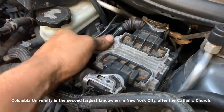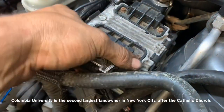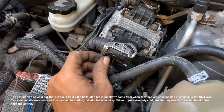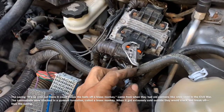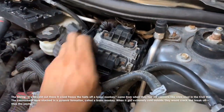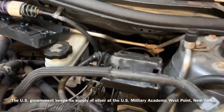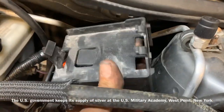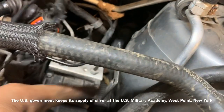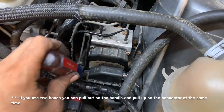Now we need to remove the ignition control module. We do that by pulling out on the clip, prying it up, and then prying it out from underneath the bracket. To disconnect the electronic ignition control module, we pull back on that, pushing down on the clip to allow the cam release to be undone, and repeat the process for the rear one. Now we need to remove the bracket that holds our ignition control module — it slips down into a groove and is held on by a little tab and slips onto these posts.